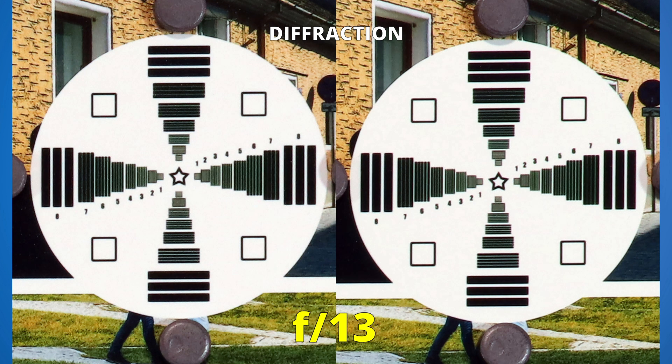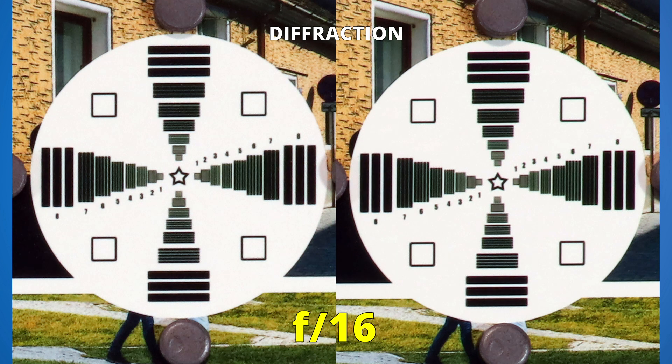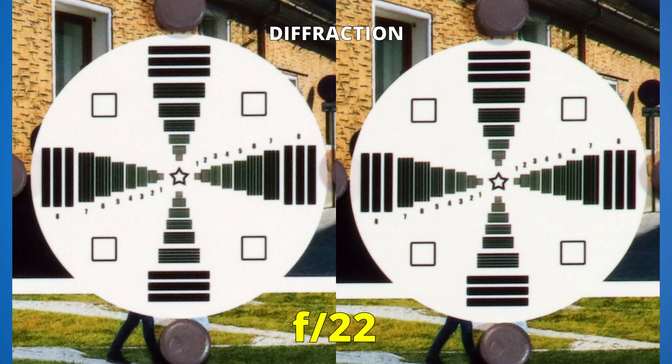Stopping down to f13, both lenses handle diffraction quite well. At f14, the corners are still perfectly usable. Image quality will start to deteriorate more at f16, and if we go further, of course, both images will be too soft. When it comes to diffraction, these lenses have about the same result.